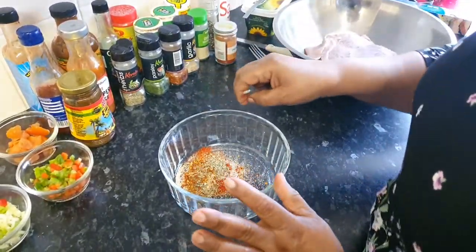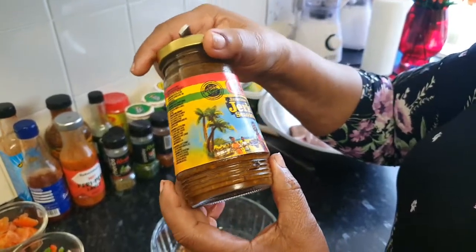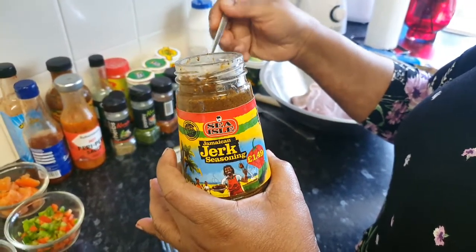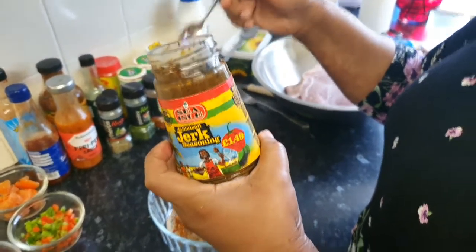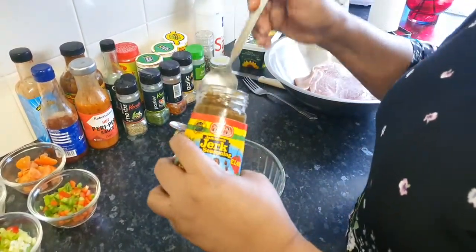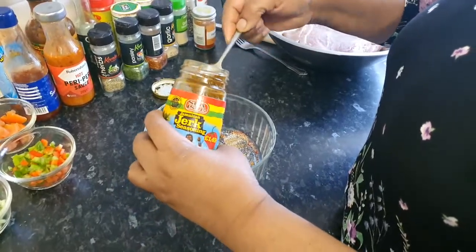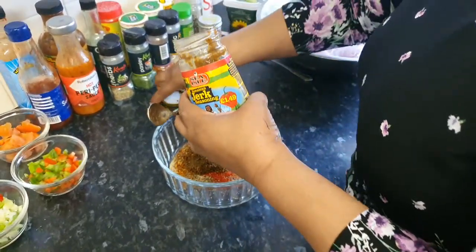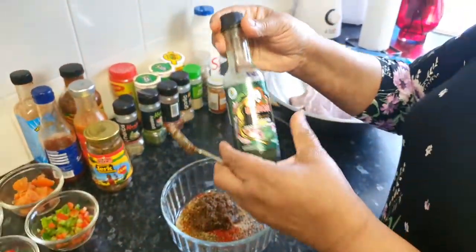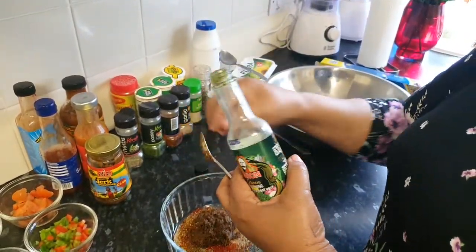So I've got my seasoning here, and what I am going to do is add my jerk seasoning, because as you know I'm doing jerk pork oven style. In the Caribbean they do it in a jerk pit, but I'm not living in the Caribbean — I'm living in England, so the closest I can get to it is to do it in my oven. I'm also using some green seasoning. I made my own but it's finished, so next time I'm going to show you guys how to make your own green seasoning at home. It's dead easy, it's not hard.